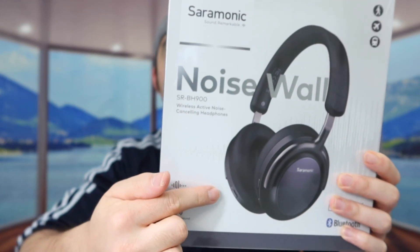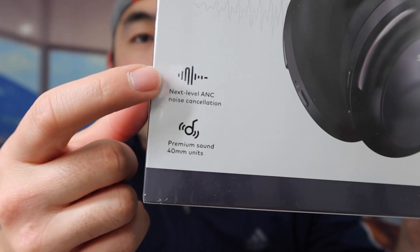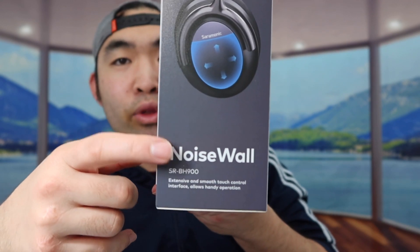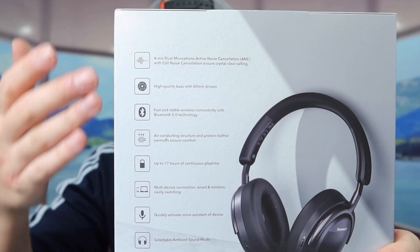The one we got right here is from this brand, and this is what the package looks like when you first get it. On the bottom right you can see some specs and features. They call this an SRBH 900 wireless active noise cancellation headphone. On the side they mention a noise wall and touch control so you can control everything really easily.